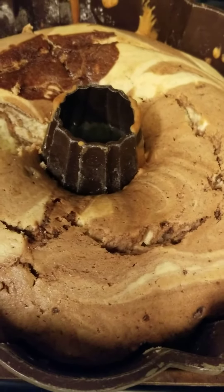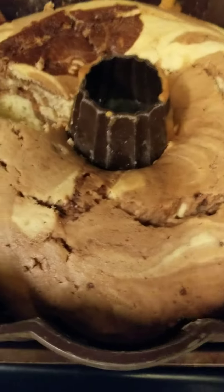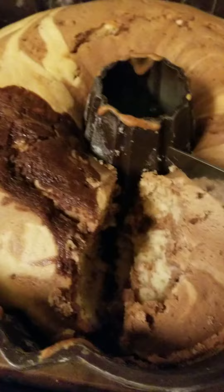The cake finished after one hour and 10 minutes at 325. This is the last step — I took it out. I already had a piece. It's not as sweet as I wanted it to be, but my son and his friends liked it.